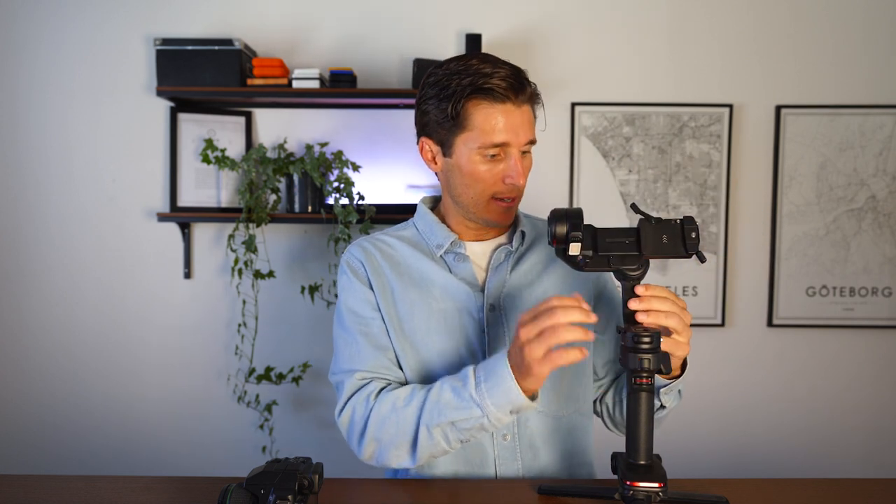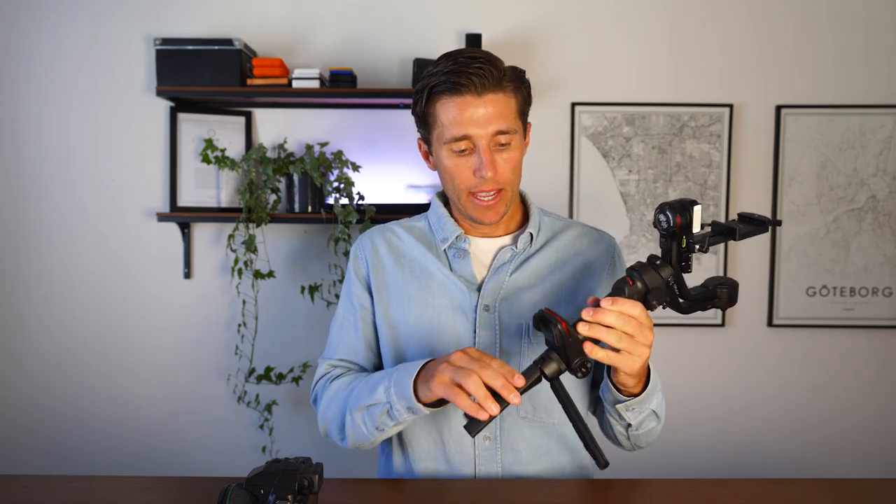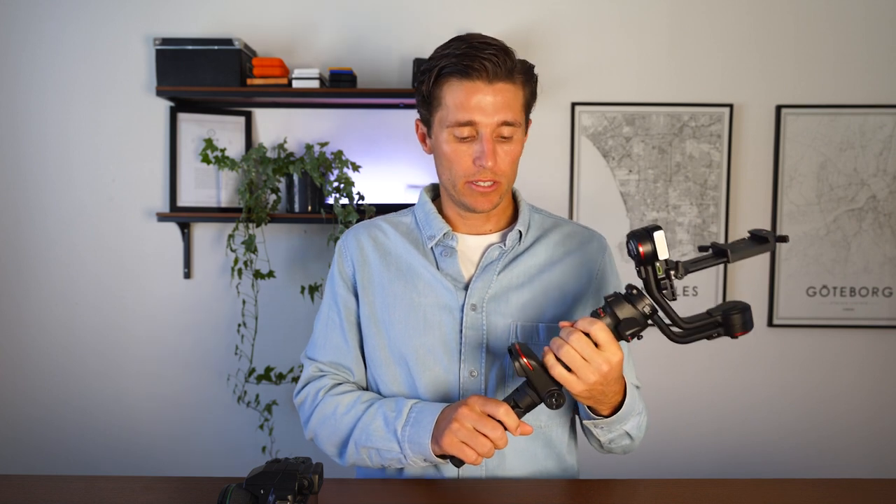The gimbal comes with all of the motors locked, so I'm going to return it to its beginning state so we can start from scratch. You'll want to attach the tripod that comes in the box, and fully charge your gimbal before we do this. Use a USB-C cable — it comes with one in the box — plug it in at the bottom and leave it for about two hours. Once fully charged you should have between 15 to 20 hours of runtime as long as it's properly balanced.